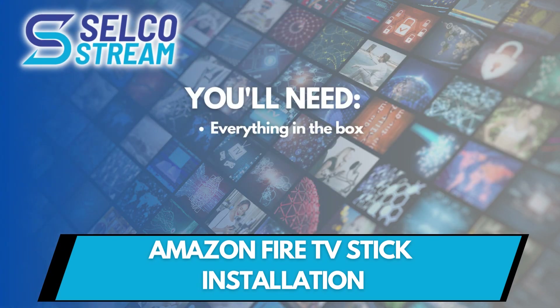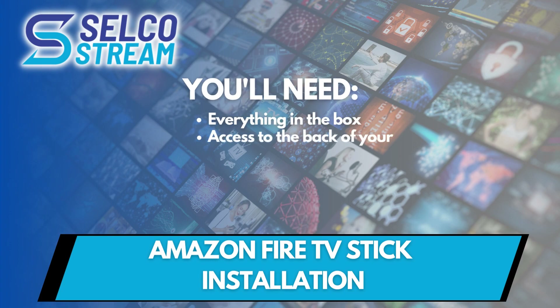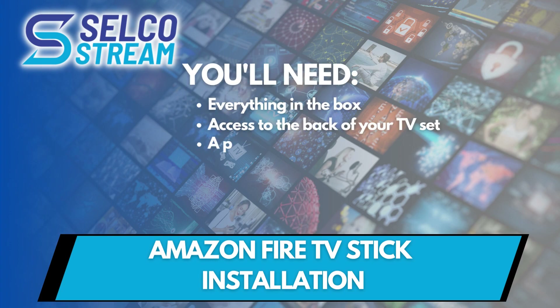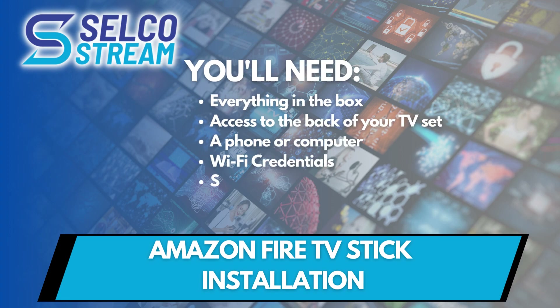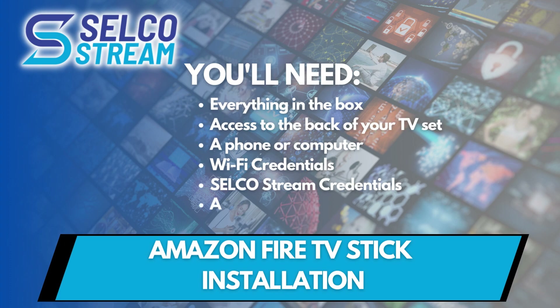In addition to the Fire TV Stick hardware, you'll also need access to the back of your TV, a phone or a computer, your Wi-Fi credentials, your Selco login credentials that were emailed to you when you signed up for the Selco Stream service, and your Amazon login credentials. If you don't have an Amazon account, you'll have a chance to make a free account during this installation.